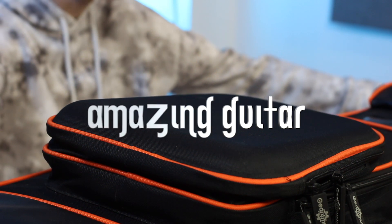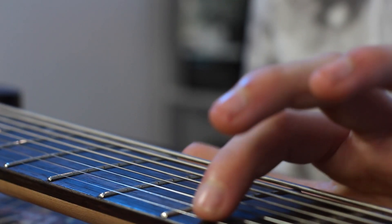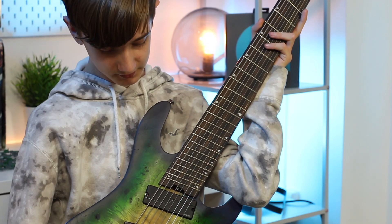Hi guys, welcome to a new unboxing video. Today I'm going to be unboxing this amazing guitar. This is an 8-string guitar made by Kohl's, and it is used for heavy rock music.